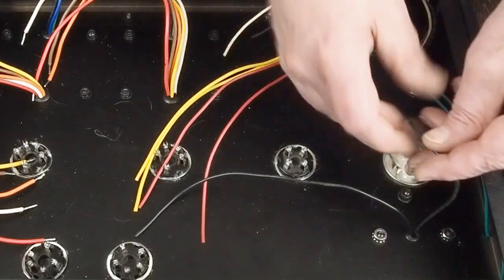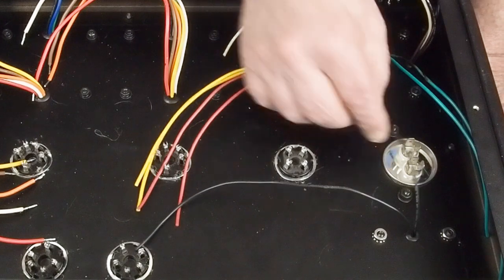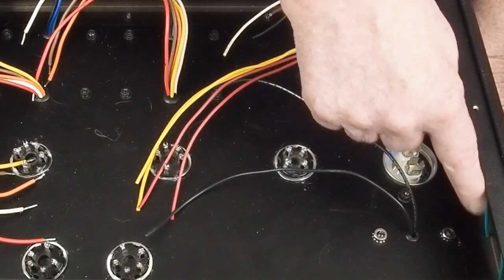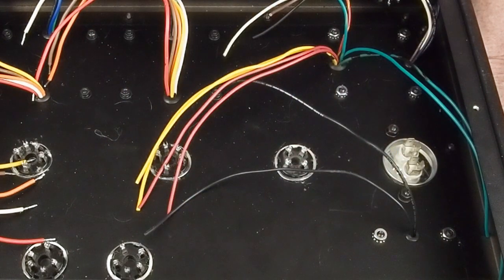This choke is probably going to be feeding off of this, then come over to the tag strip, then go back to the second choke, then back out. That's going to be our final B+. I'm going to work all that out when I figure out the size and type of capacitors I'm going to use.